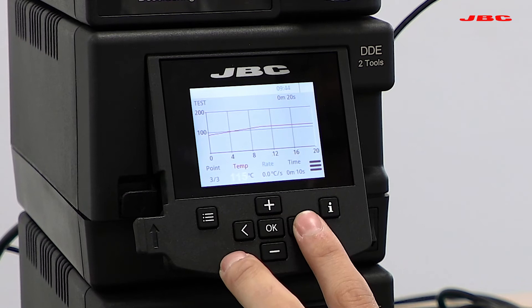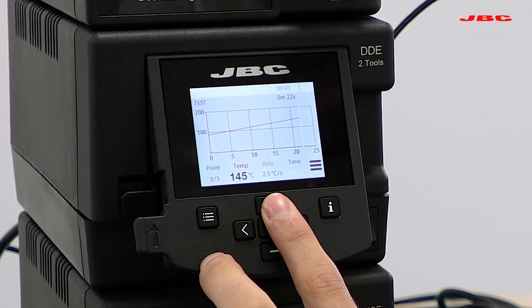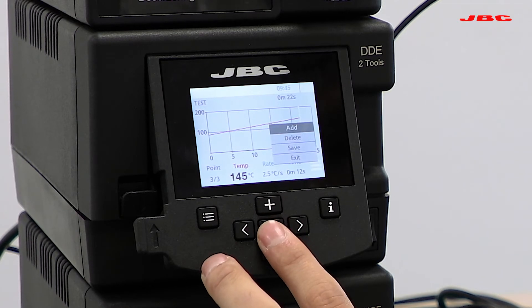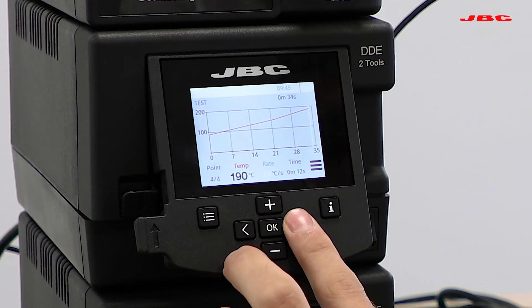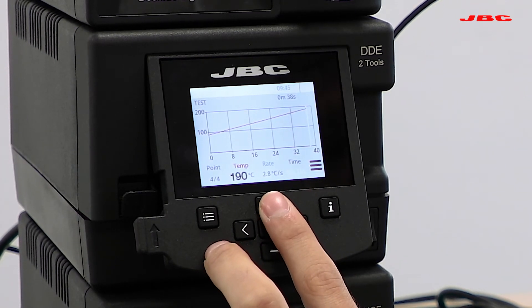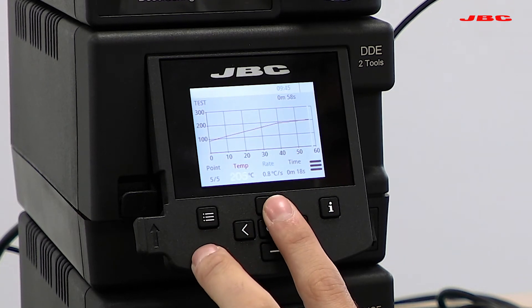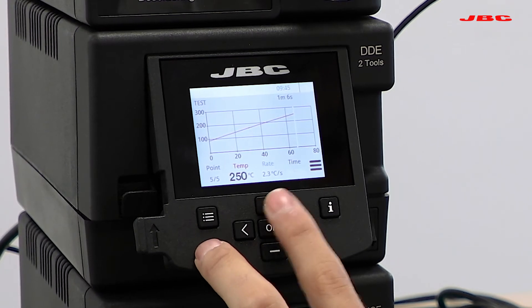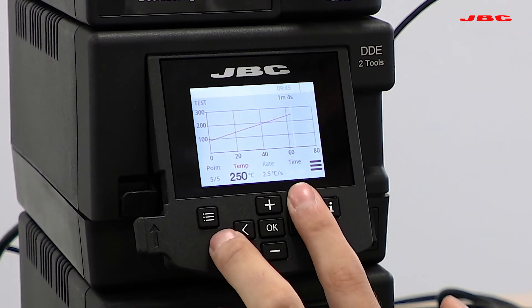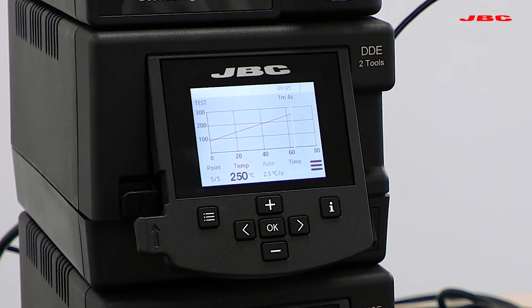Adding an additional point, we're going to go up to 145°C in just two seconds. Adding another point, we'll go up to 190°C in six to eight seconds. Finally, we'll add one more point going up to 250°C. What's valuable is that you can check the temperature increase rate based on temperature and time to make sure you don't exceed the maximum rate specified in the datasheet for that component.